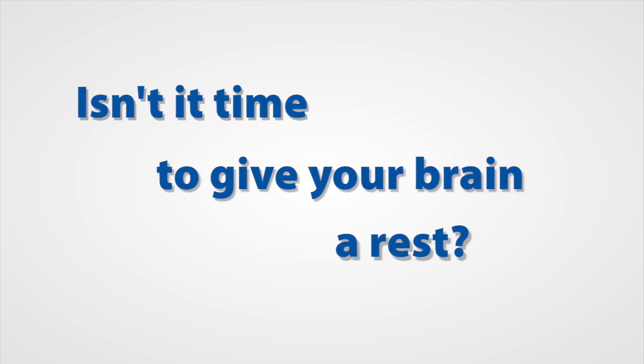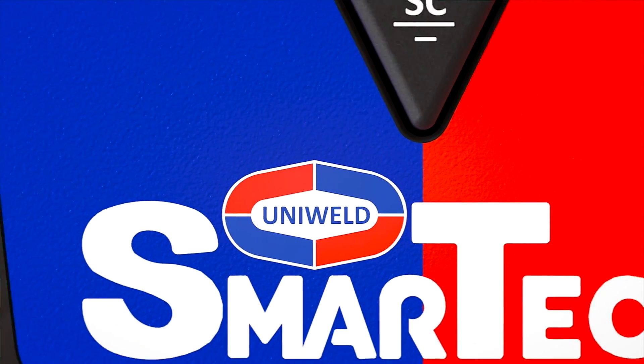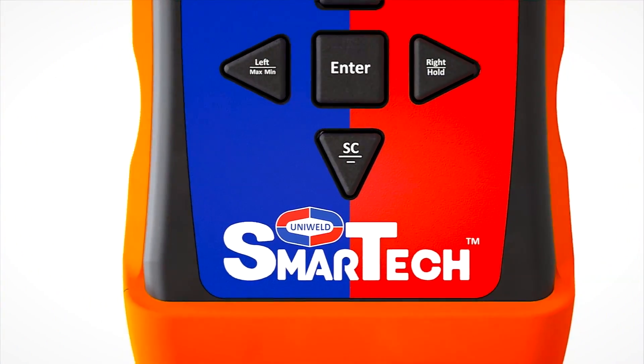Isn't it time to give your brain a rest? Work smarter with Uniweld SmartTek Wireless Digital Manifold.